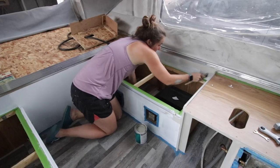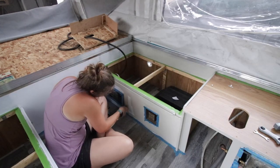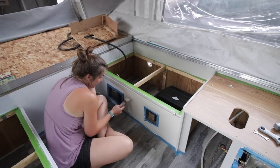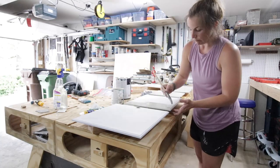Meanwhile, Brooke was finishing painting the rest of the inside of the pop-up. Little did we know we were going to not really dig the color and change it later. I'm excited to show you that next color, but maybe you'll like this color and decide to go that direction too. She also painted the cabinet doors that same color because we hadn't quite made our decision yet.